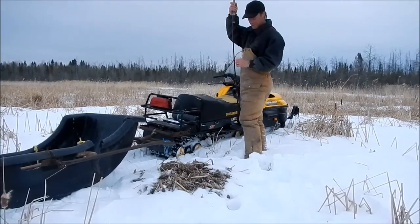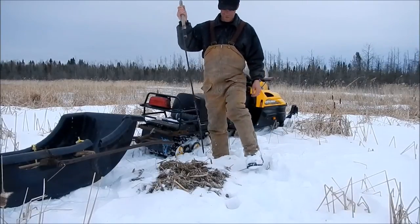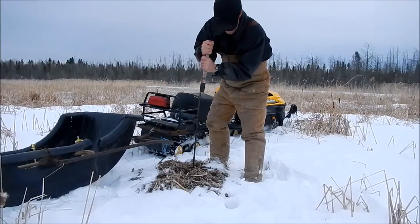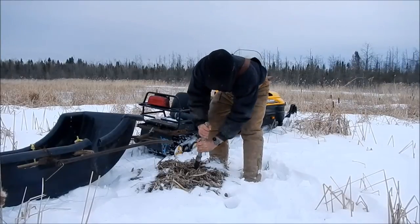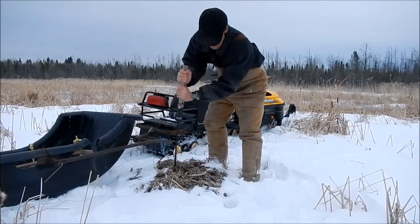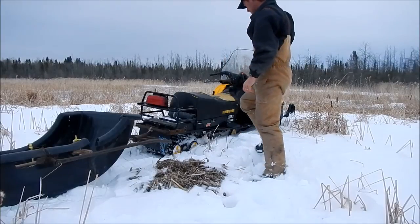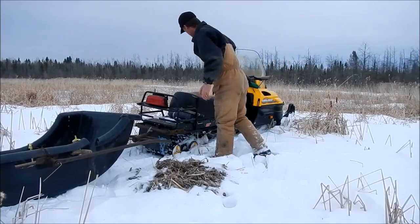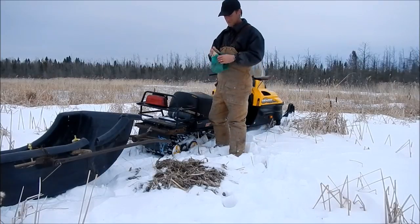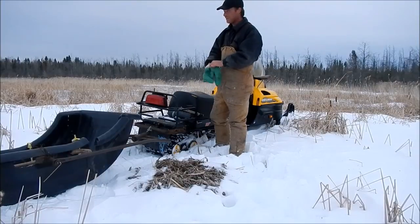Here's what we use to check rat houses for the push-ups — just this metal rod, a spear, sharp on one end, about four feet long. If it goes all the way down, then it's good. Instead of chopping open a bunch of houses that are frozen, you just check them like this. This one's good. I'll chop it open and set a trap inside it — this is only the second one. Quite a few I've checked are frozen. Mink holes in them — the mink were eating good on muskrats this winter.